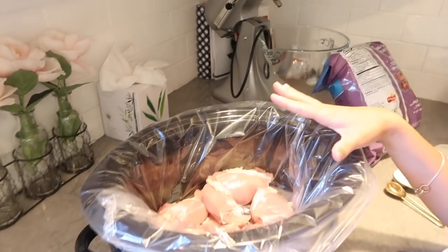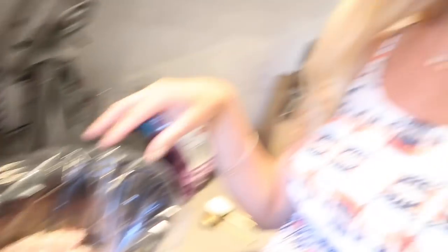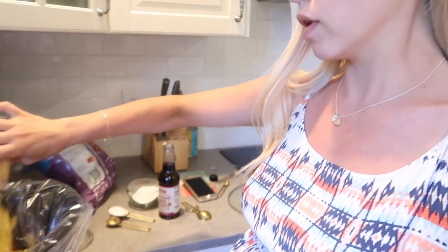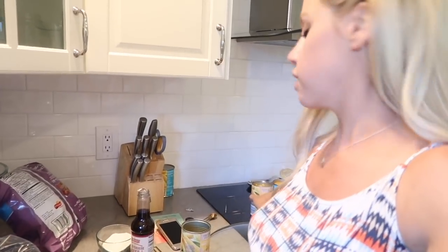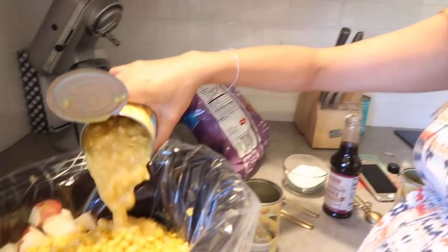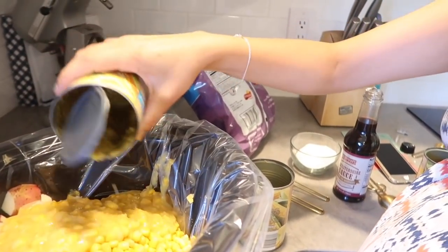The first thing I have is my crockpot liner and my chicken thighs — there's about a pound or so. I also have about five red potatoes. And I'm making chicken corn chowder — this was Ella's craving today — so I'm going to have two cans of regular corn and one can of sweet corn.